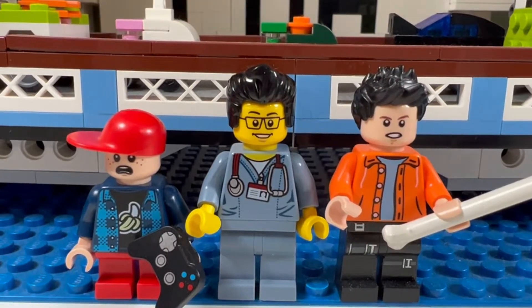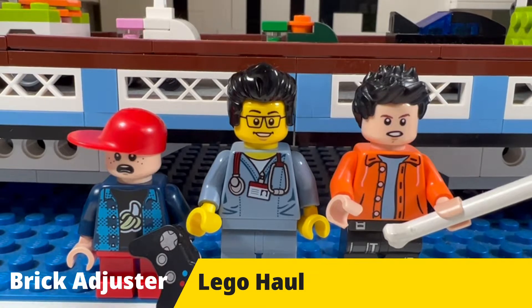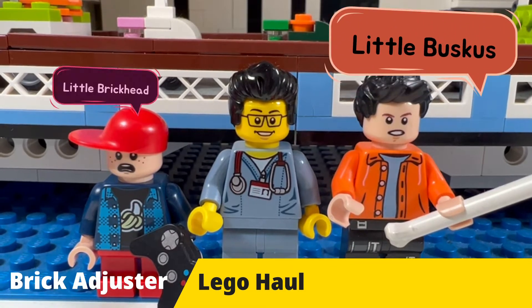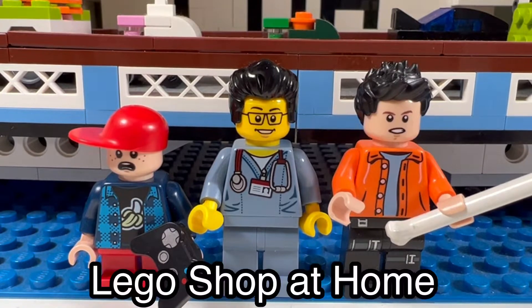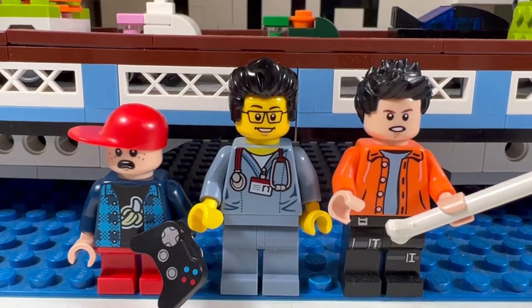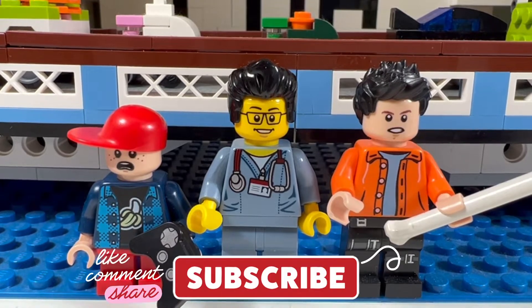Hello YouTube! It's the Brick Adjuster here with another LEGO haul. Today we have a special guest — Little Buskis and Little Brickhead. We have a package from LEGO Shop at Home, so let's open it up and see what's inside. Smash that like button, subscribe, and enjoy.